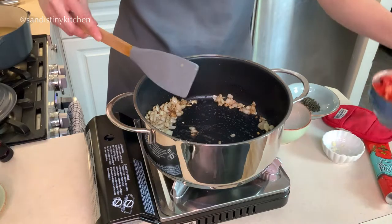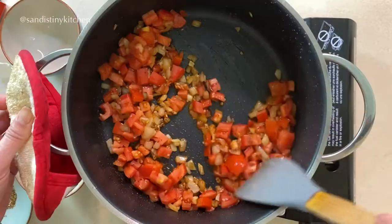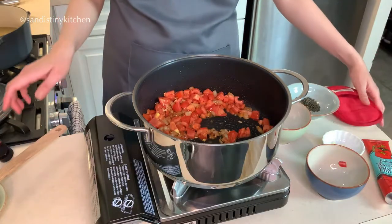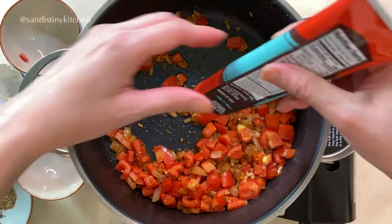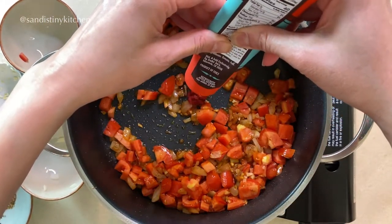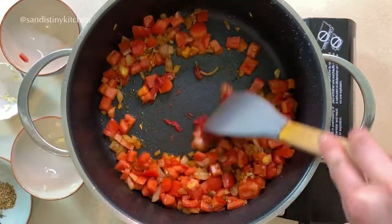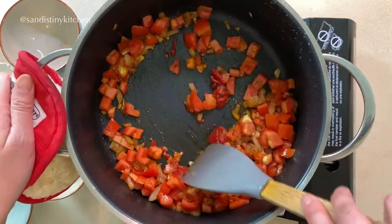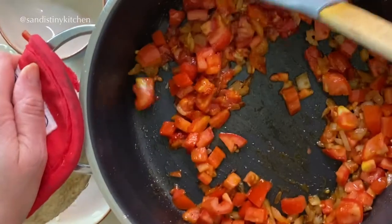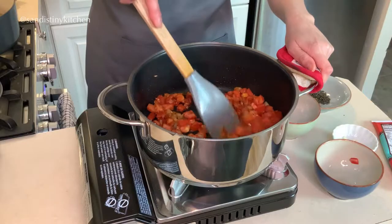Next, we add in the tomatoes. Here I suggest adding about a teaspoon of tomato paste. Let the tomato paste caramelize for about 30 seconds. When you are cooking this, your whole place will smell amazing — this is the onion, garlic, and tomatoes at work.